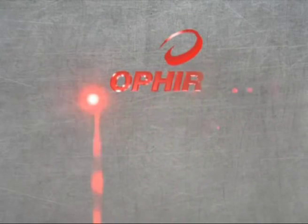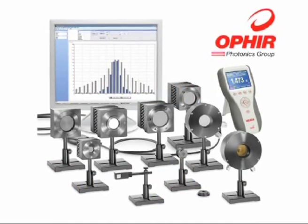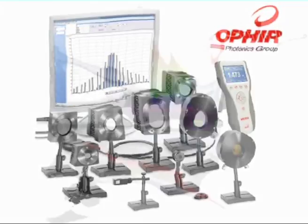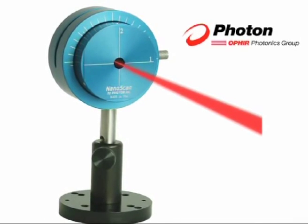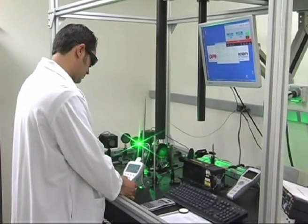Ophir Photonics is the global leader in precision laser measurement with over 35 years of product innovation, including Ophir laser power and energy meters, Spiricon camera-based beam profile systems, and Photon scanning slit beam profile technology.